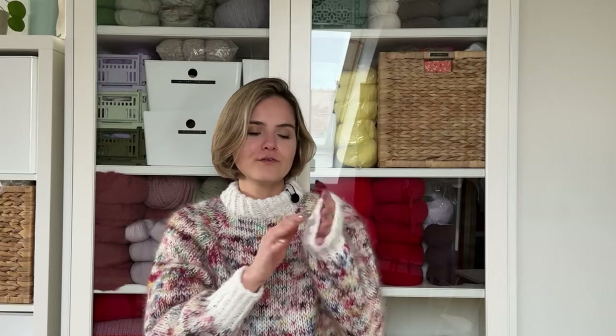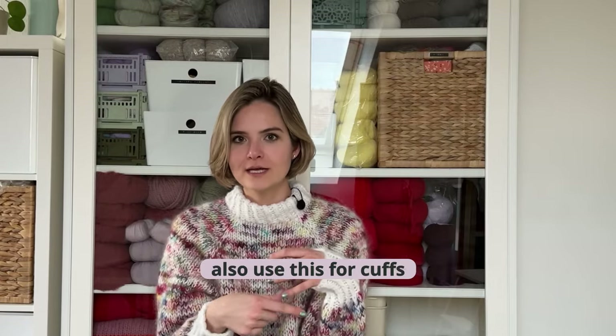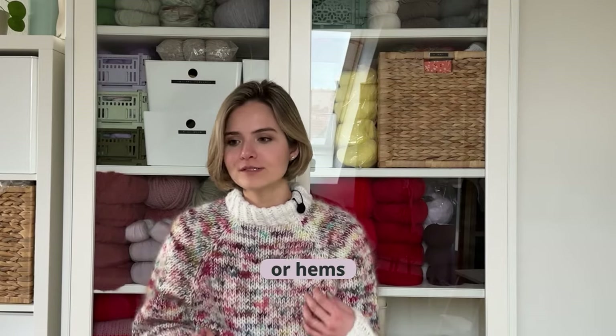You can also use that for the end of sleeves and cuffs — if they grow too much, put an elastic band in there. You can obviously also do that with the hems of your sweaters. I really do this on all my sweaters on the collar and sometimes on the cuffs of my sleeves as well.